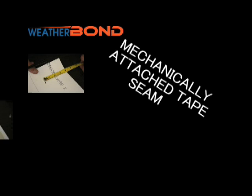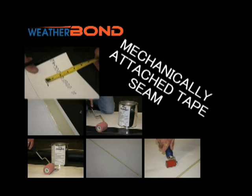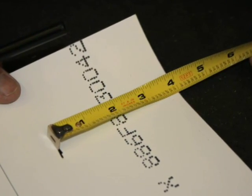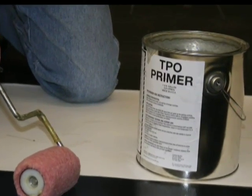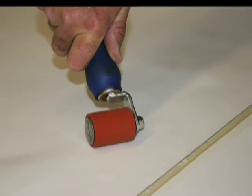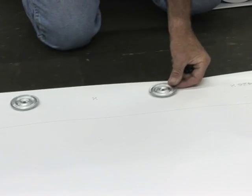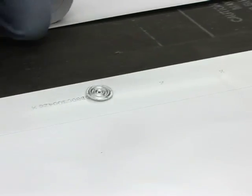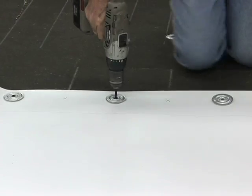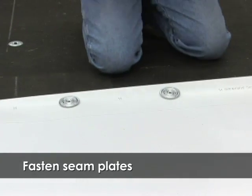The procedure to complete a mechanically attached tape seam incorporates the use of one row of weatherbond seam tape and one row of 2 and 3/8 inch seam fastening plates with weatherbond HPWX fasteners. Using the pre-printed X's on the sheeting, arrange the 2 and 3/8 inch seam fastening plates a maximum of 12 inches on center and fasten with a weatherbond HPWX fastener.